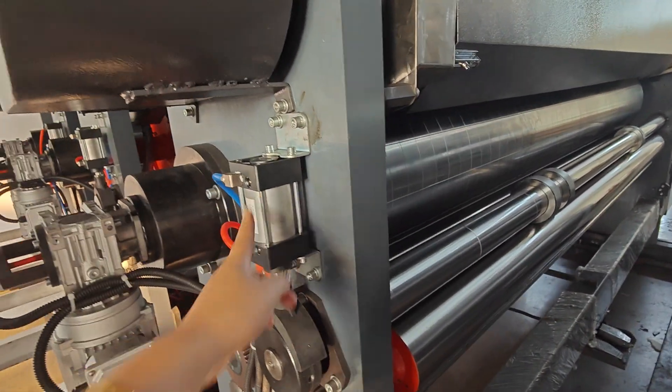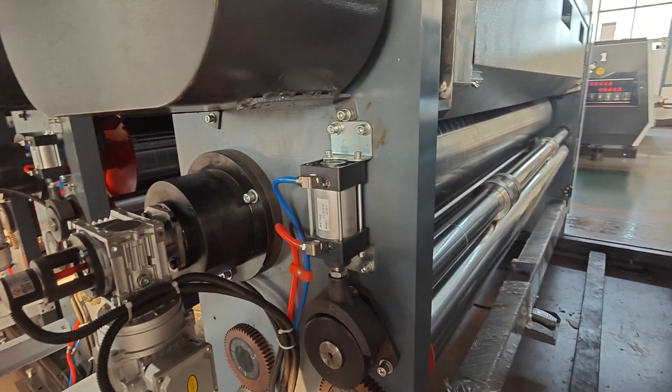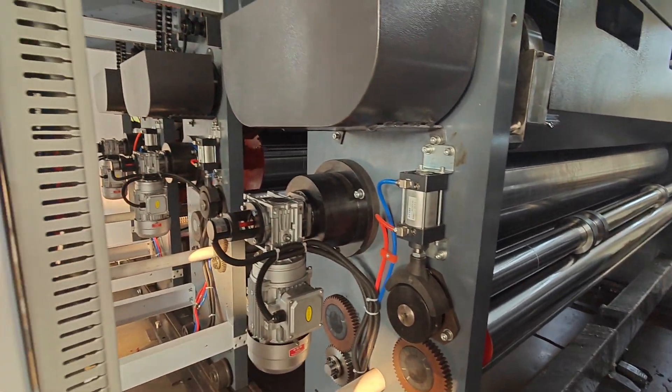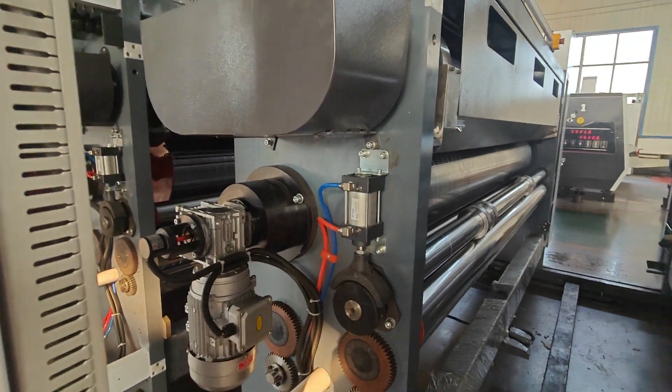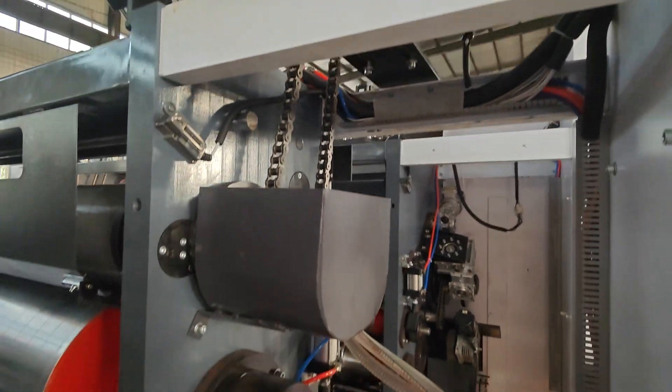All the electrical parts and pneumatic parts — we use Siemens, Delta, and Taiwan air tank brands. All parts we use are the top brands in the world. You can see our designs.